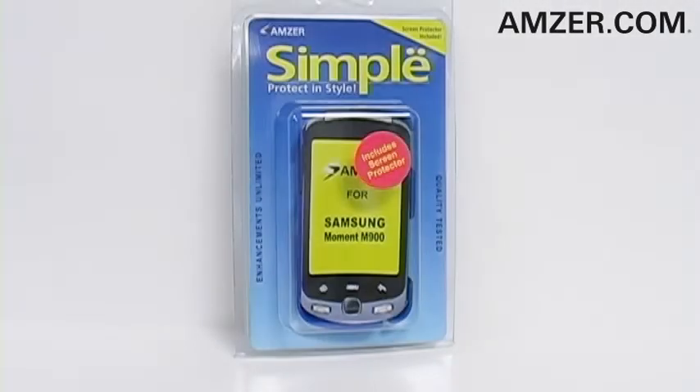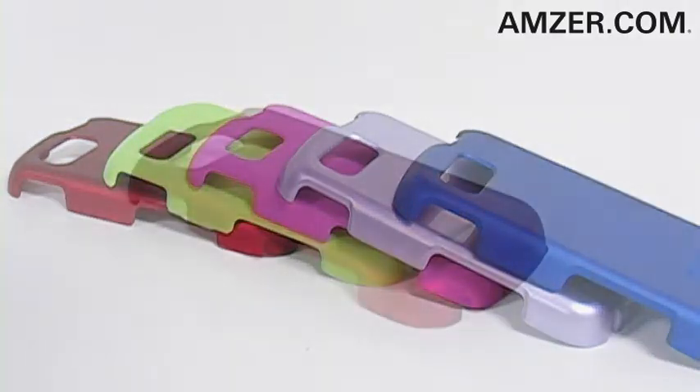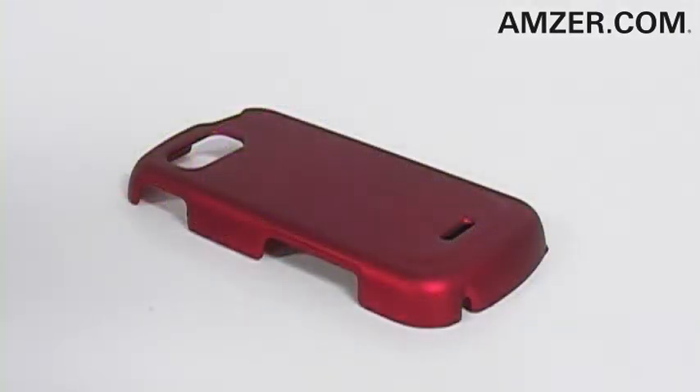Hey everybody, it's Samo and this is the Amser Simple Click-On Case with Screen Protector for the Samsung Moment M900. This case protects your phone from accidental bumps and scratches and also comes with the screen protector so that even your sensitive touchscreen is protected.